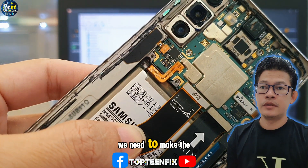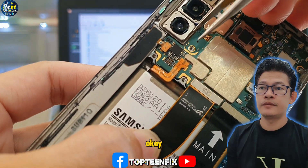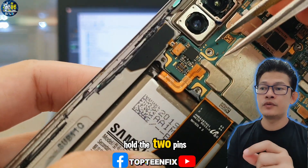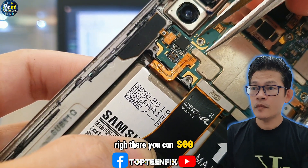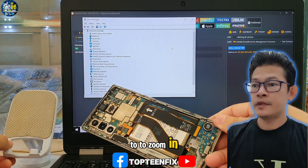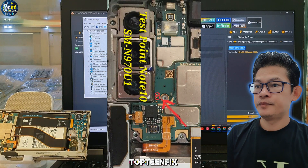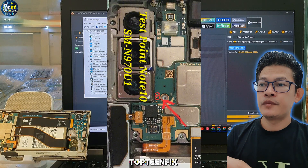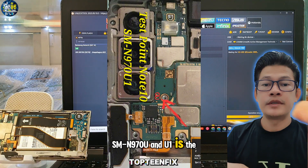We need to make the test point for the phone — we have to press and hold the two pins, and then plug the USB into the phone. I want to zoom in so you can see clearly. The test point is near the camera.